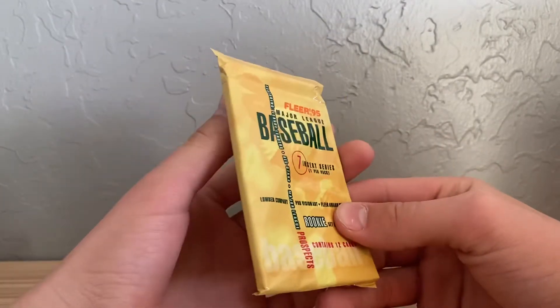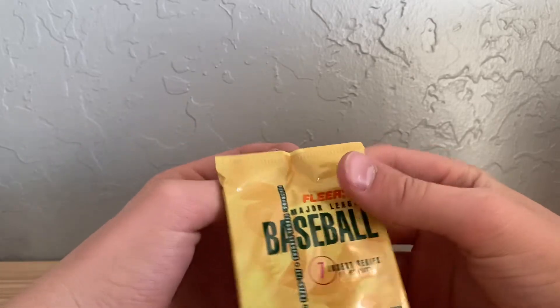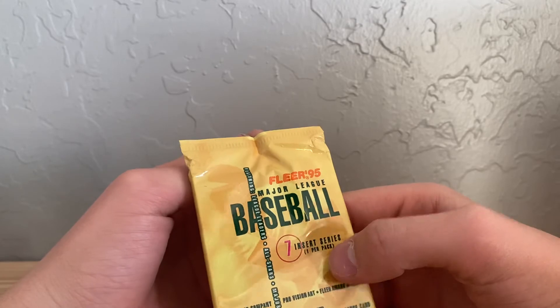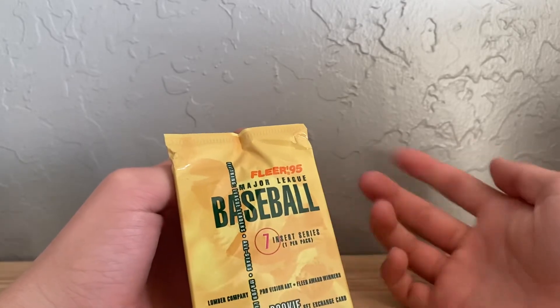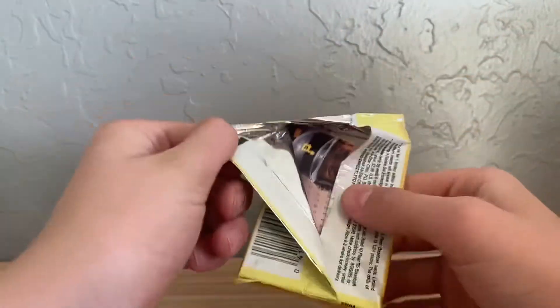The insert I didn't show you guys — hold on, where's that card? Oh, it was a Griffey card. These are really interesting cards — they're like 12 designs for one pack. There are seven insert series, one per pack, but I didn't get an insert last pack so I have no clue what it's all about.